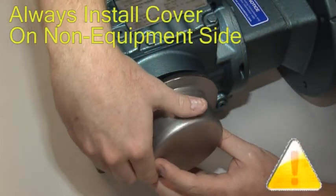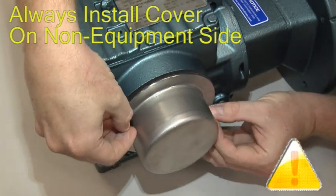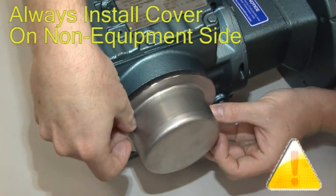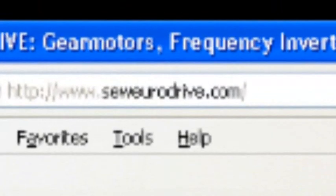As with everything, safety is of the utmost importance. Always ensure that the torque lock cover is installed before putting your equipment into service. For more information on this product and other training programs, please visit our website at www.seweurodrive.com.